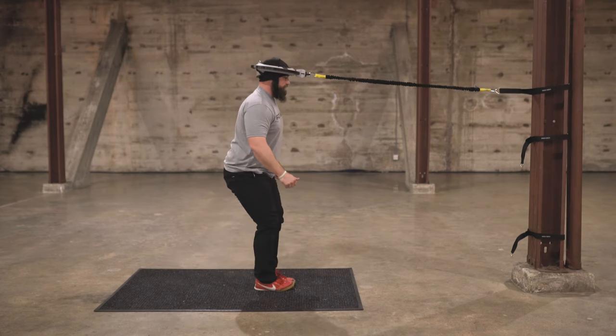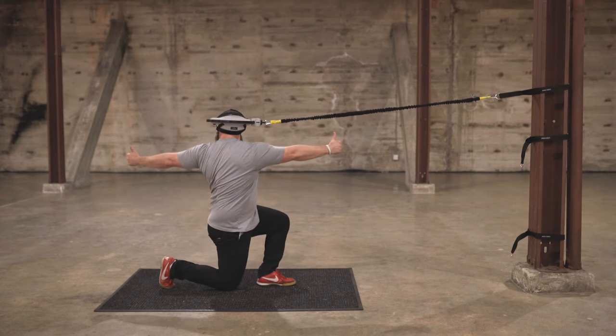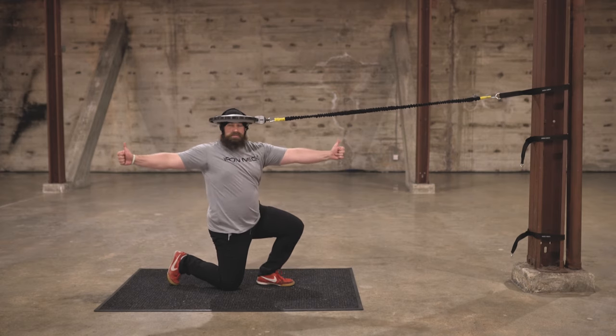Now I'm gonna switch legs. You should feel a little activation in the inner sling — so the lower abdomen and the inside of the leg — to help keep stability.